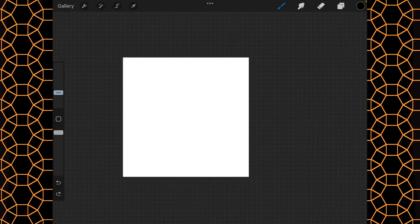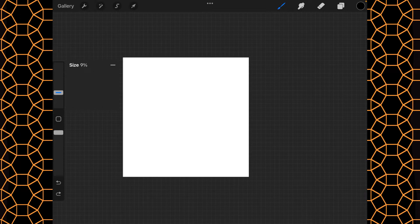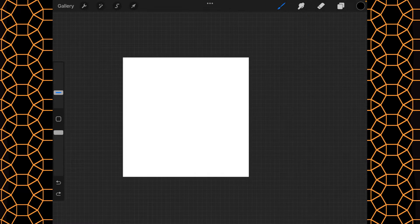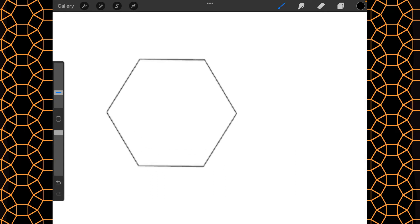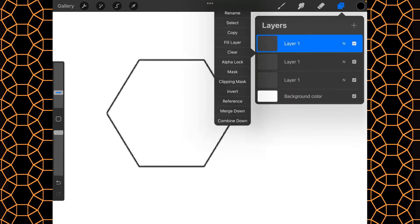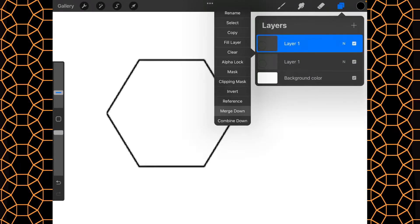A tessellated pattern is basically squares, triangles, and hexagons. I'm going to start with a base hexagon, set at 9% — this shape is from the shapes set I showed you how to make. I'll tap it onto the screen, zoom in, then duplicate a couple of times, merge it down, duplicate, and merge down again.